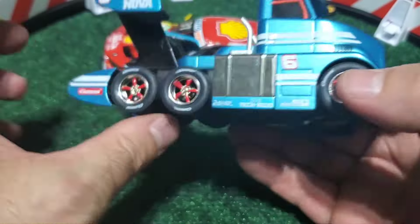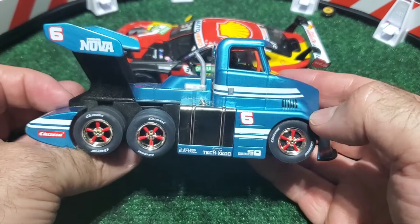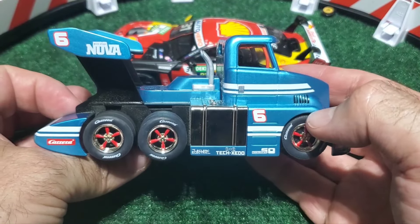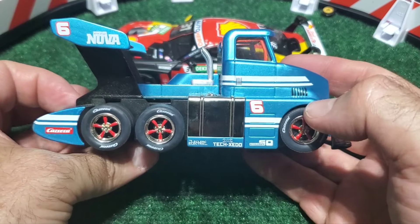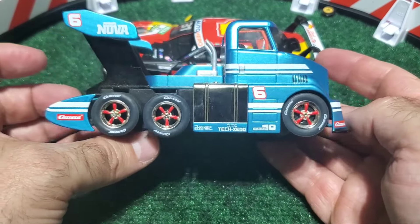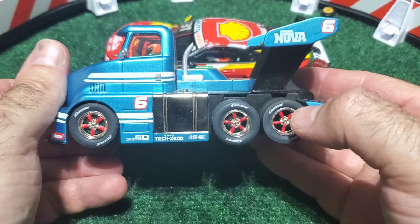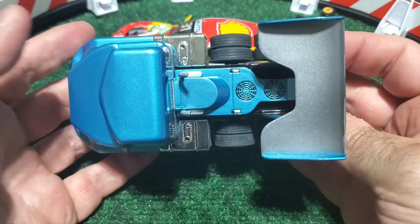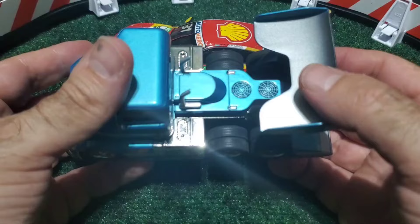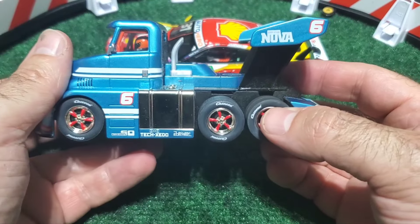Like the other Carrera cars, the printing on the graphics is very, very good down to a very high level of detail. This car is lacking in the sponsorship that the regular race cars have, because this is a series of vehicles that Carrera have made on their own — these are all kind of fantasy trucks and fantasy liveries.